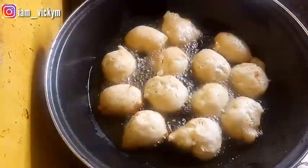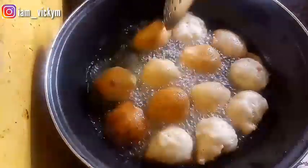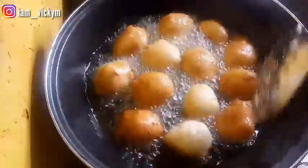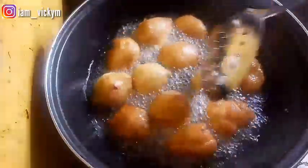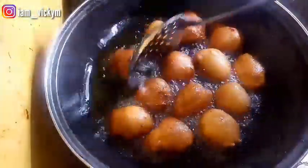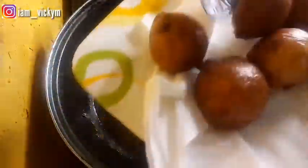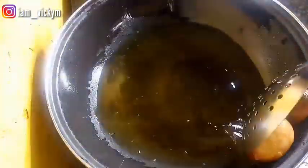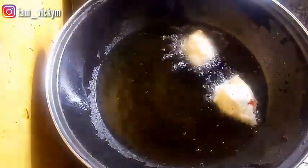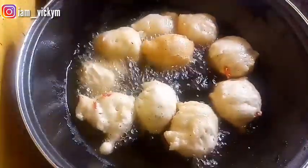While frying, I keep checking and turning the puff puff to the other side so it browns evenly — golden or whichever color it is. I'll keep turning it until they are brown, and five minutes later it's okay to take out. I'll take it out once it's golden brown in color, then repeat the scooping and frying procedure until I finish all my puff puff dough.